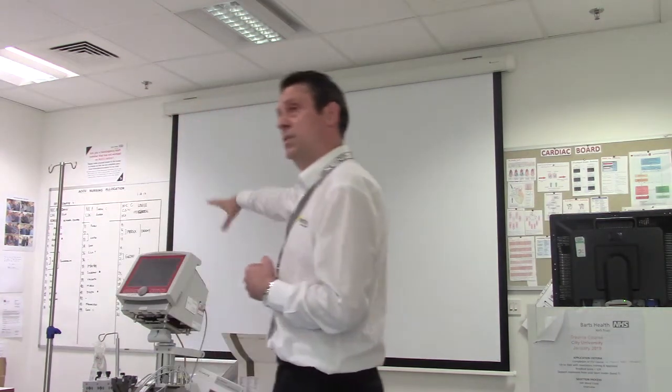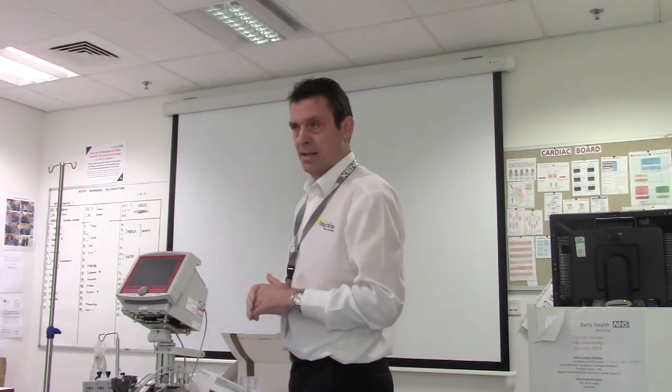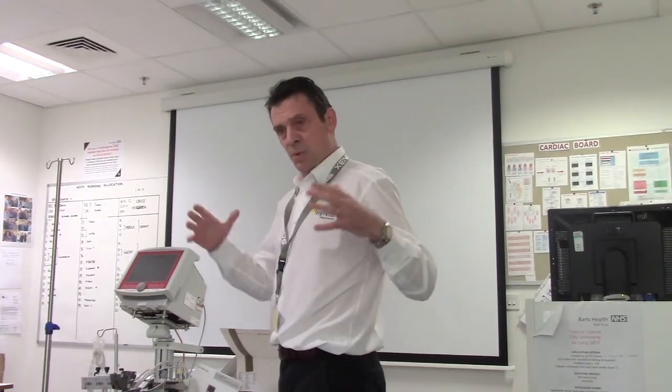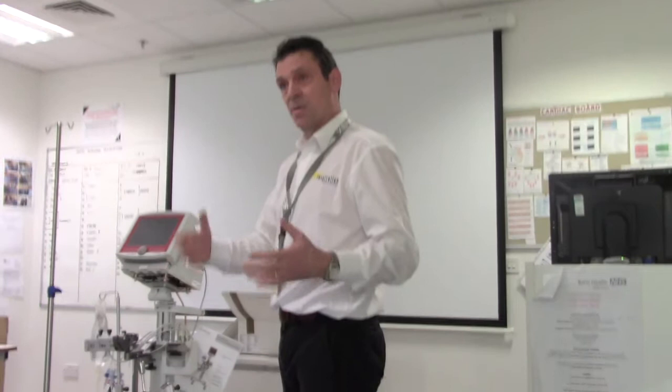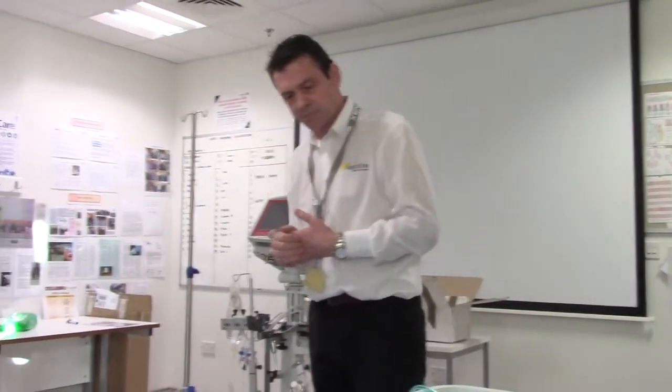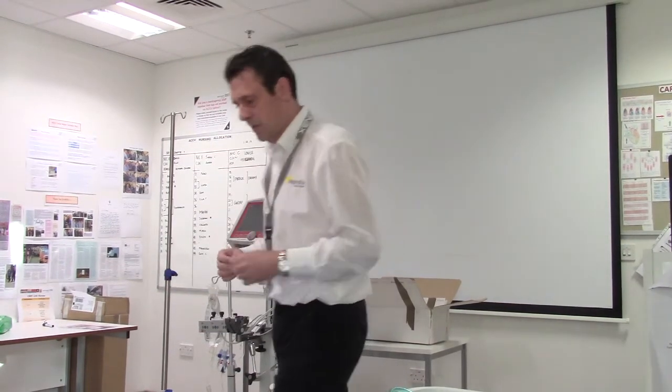If you can't see at the back when we come to do the machine, let me know and we'll all huddle around. The principle will be that I'll show you the priming of the system, then we'll put it onto the machine and go from there — any questions, just ask as we go. It's a little difficult to do this without a live system with a sterile field because it's already opened up, but we'll try and go through it as best we can.